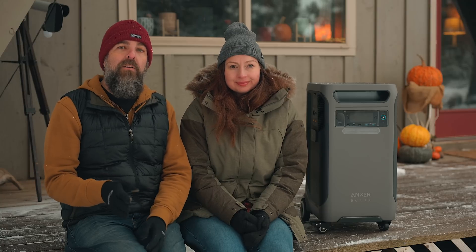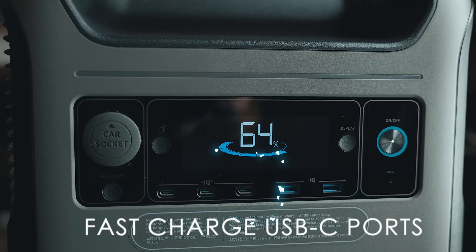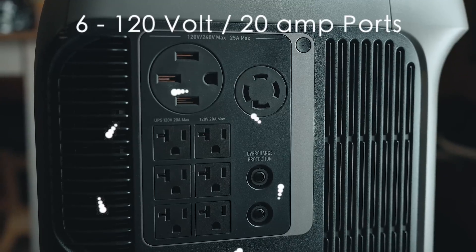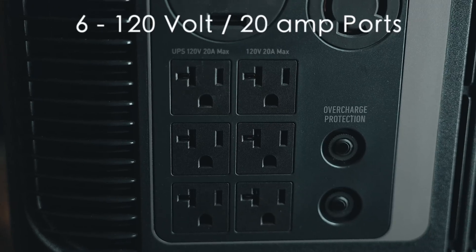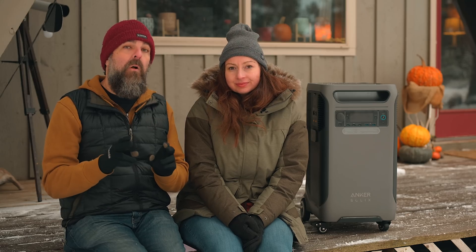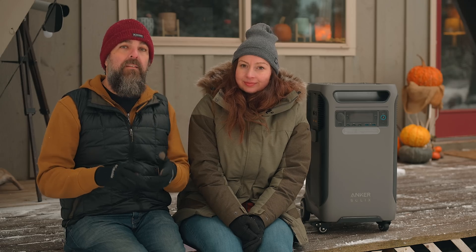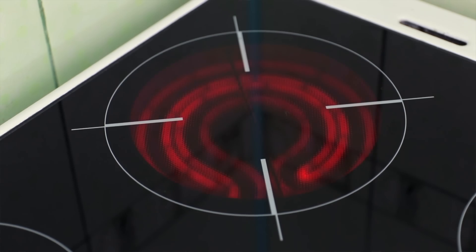The F3800 is chock full of output ports, including three fast charge USB-C ports, two USB-A ports, six 120-volt 20-amp ports — those are just like regular household plugs — and two 240-volt ports, which is cutting-edge for a power station, as most do not have that. The 240-volt is to power things like your electric dryer, electric stove, or even an EV car.